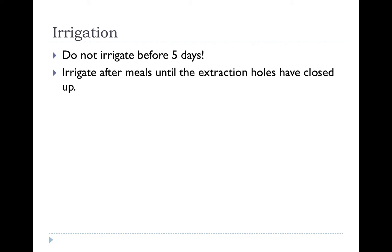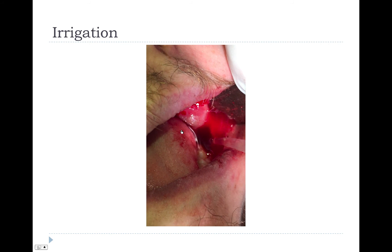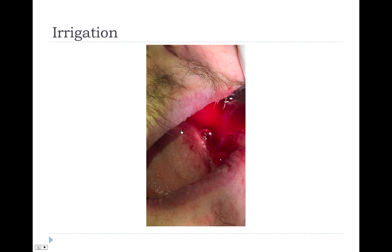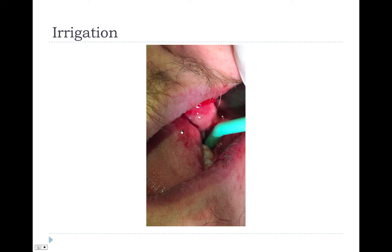We will send you home with an irrigation syringe. Make sure not to irrigate before 5 days, or it can cause dry socket — this is very important. This video shows us irrigating a socket during an extraction. Just make sure to irrigate and then spit, and do this after every meal.